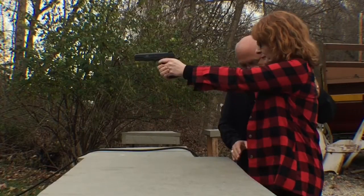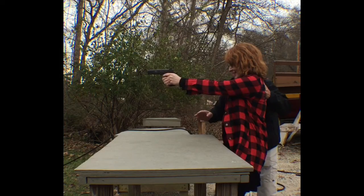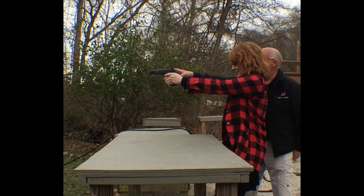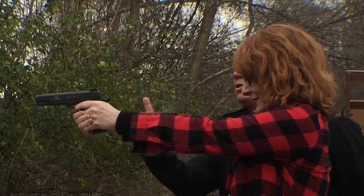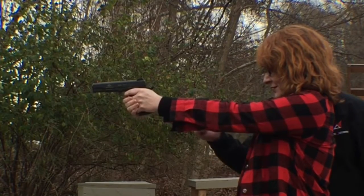Now you're going to lean forward just a little bit. Lean it a little bit more. You don't look funny — you look good. So now what I want you to do is just aim the best you can and pull off one shot. Pull off. Just go ahead and pull the trigger one time.